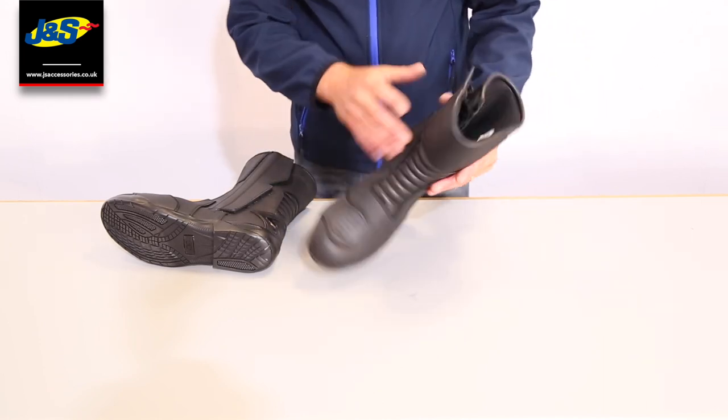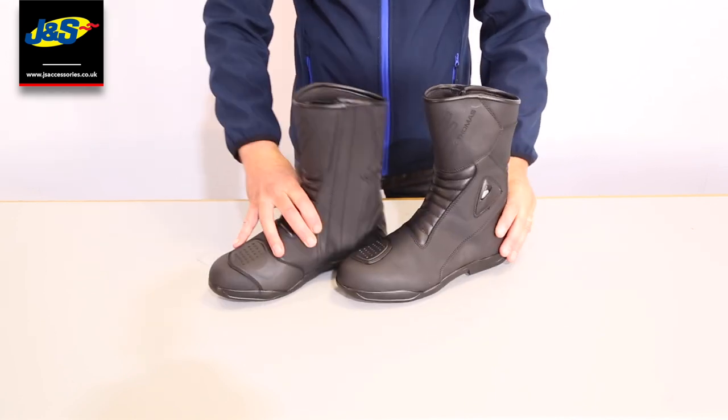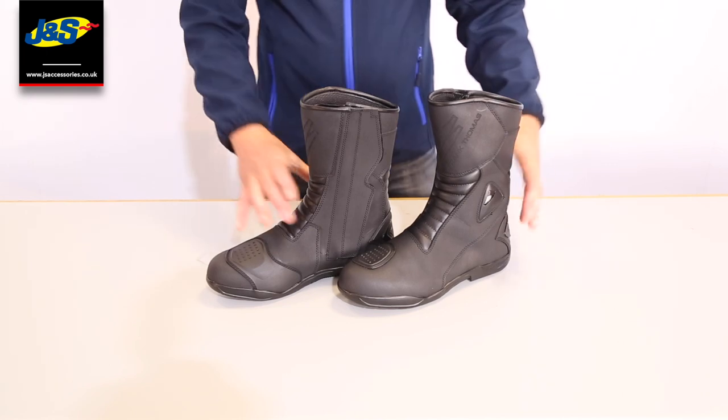So all in all, this is a fabulous boot. We've done a really good job on this and at the price that it is, I think you'll agree there's not much better out there.